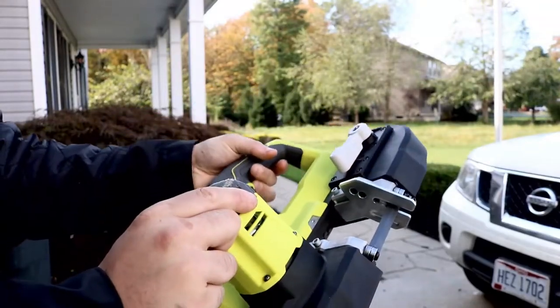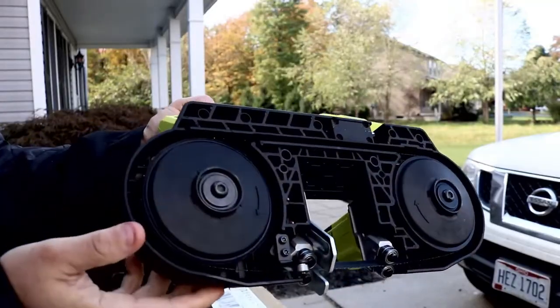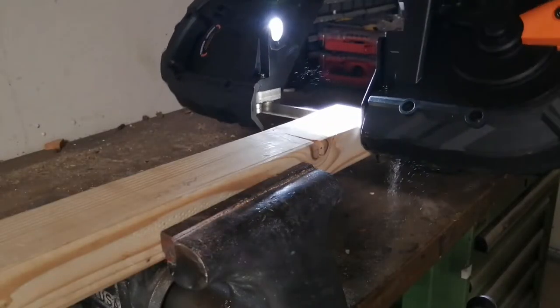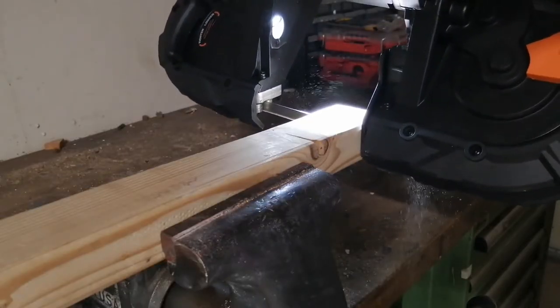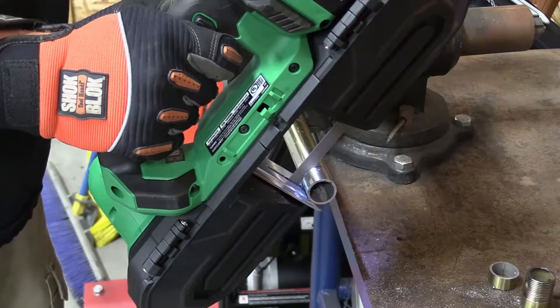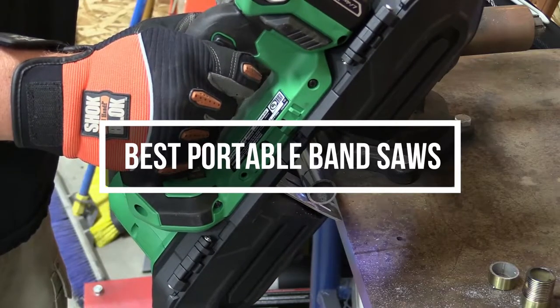Portable band saws are compact yet powerful saws capable of cutting through challenging wood and even metal. They are found in workshops and professional shops, and keen home amateurs and experienced artisans use them. They can also be used to cut decorative finishes and ornate edges on shelving and other workpieces. In this video, we will show you the 5 best portable band saws you could buy now.